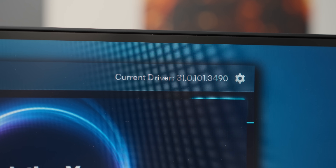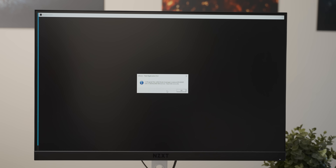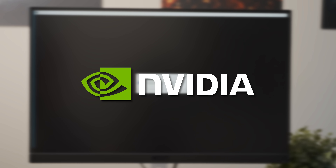Before I compare this GPU to a similarly priced Nvidia graphics card, I tried a couple newer games. Unfortunately my testing for the old drivers had to end there because newer games like Resident Evil 4 and The Last of Us Part 1 didn't want to work. So let's see what Nvidia has to offer for this price.